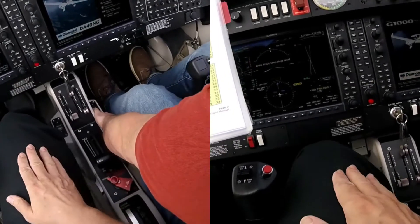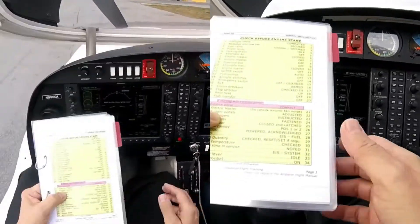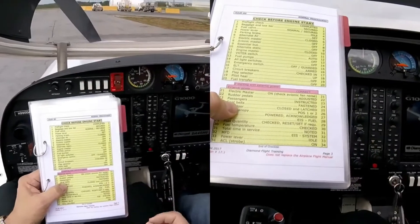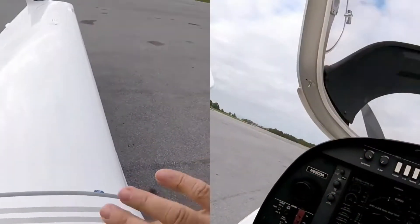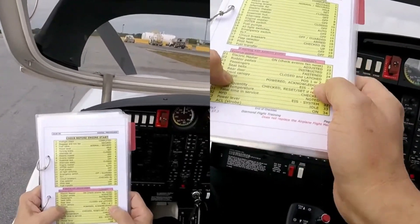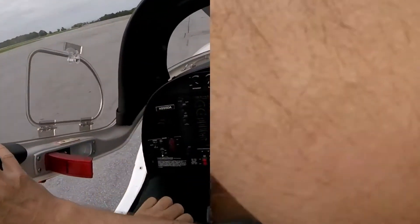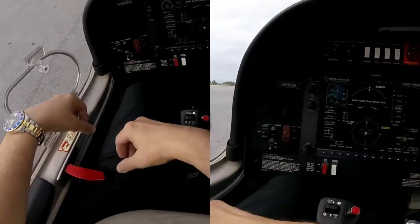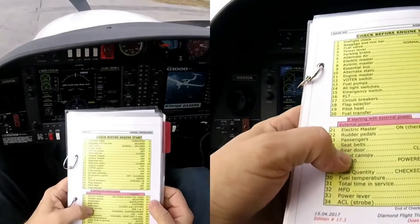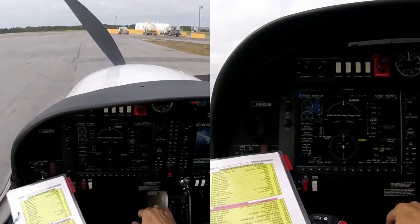If you need to adjust, what you do is just push this on. Passengers — do the pre-flight passengers. Seat belts fastened. Rear door closed and latched. How do you check that? Close it down. Front canopy, close it down. G1000 powered, acknowledged.